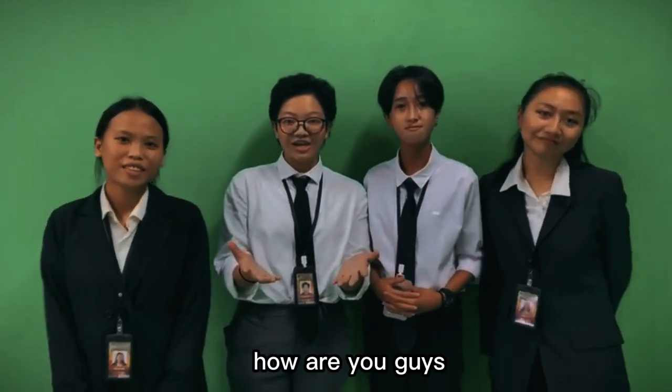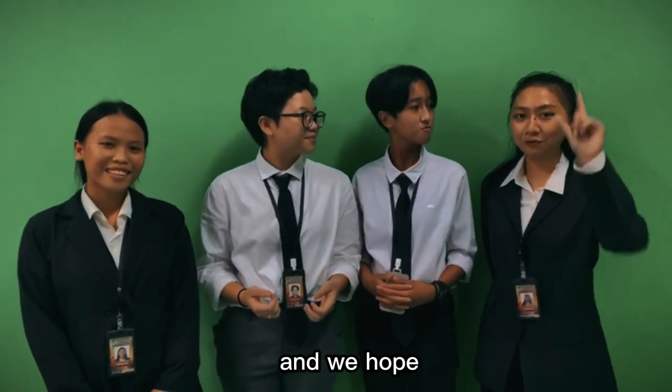Hi there! Hello! How are you guys doing today? We're doing great and we hope you are too!